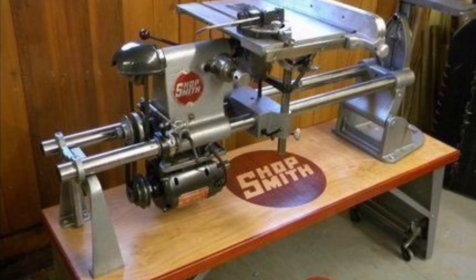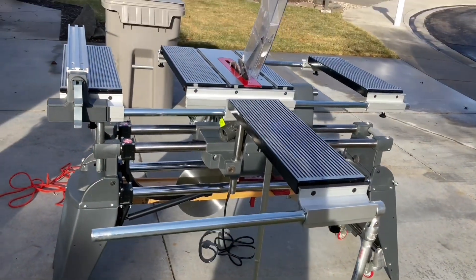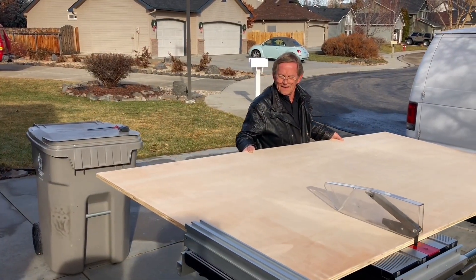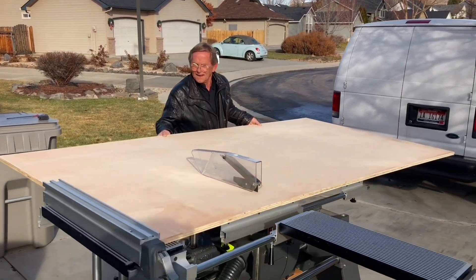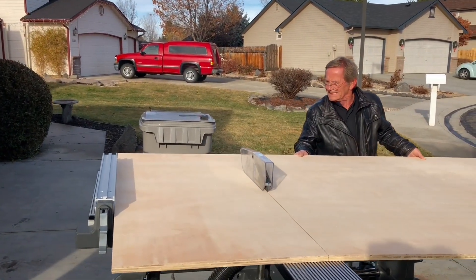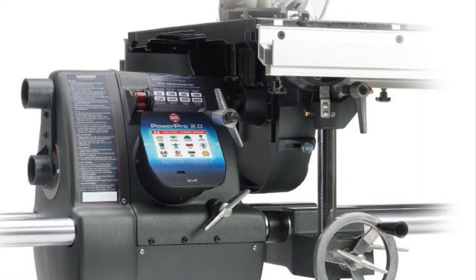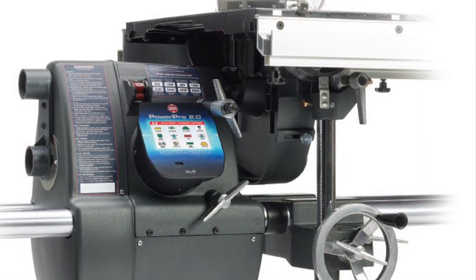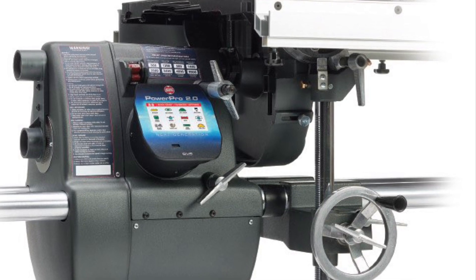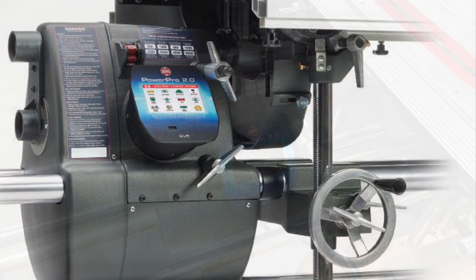It all started back in 1946 with the 10ER. And over the years, it evolved into a 510 and a 520, giving us the ability to handle any size of material with its adjustable table system, improved guard system, dust collection, and fence. Now it's evolved into the PowerPro 7, a remarkable machine with a smart motor and a touchpad screen.